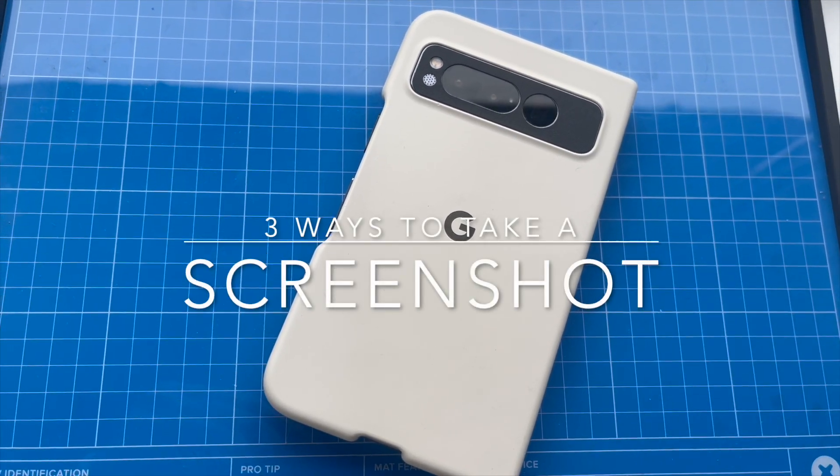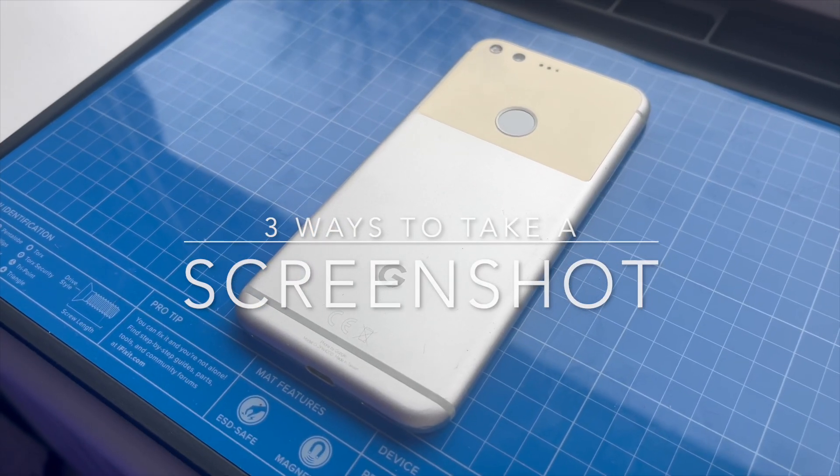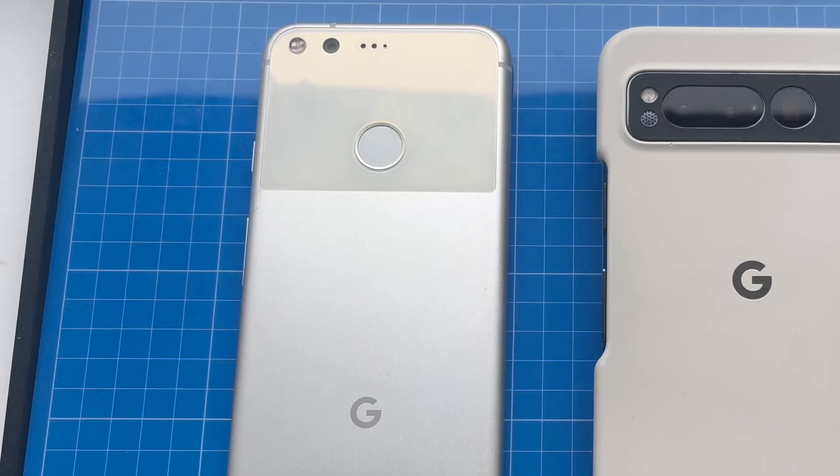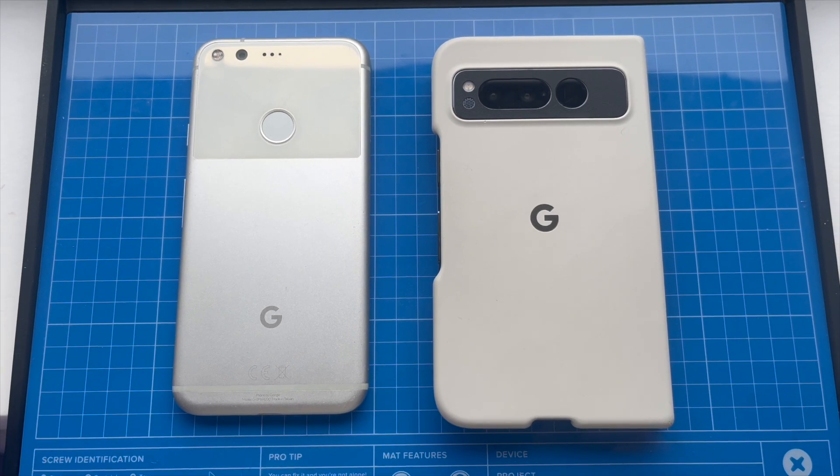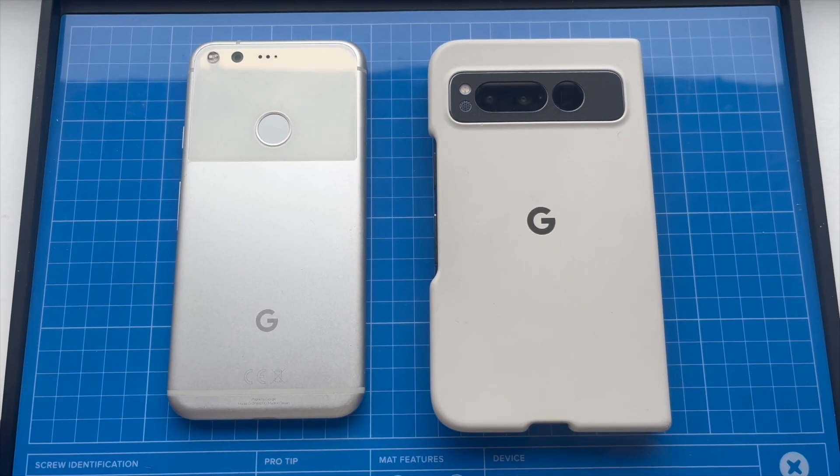If you have a Google Pixel and you want to know how to take a screenshot, then this is the video for you. This works on all Google Pixels, from the very first one all the way to the new ones. There are three ways to take a screenshot and we're going to start with the most basic and standard way.